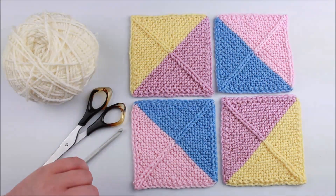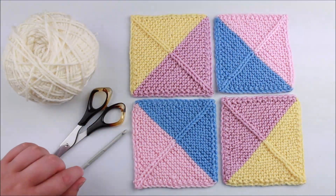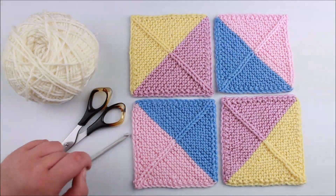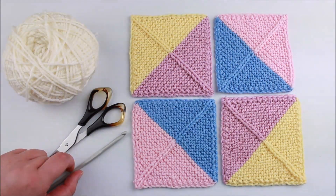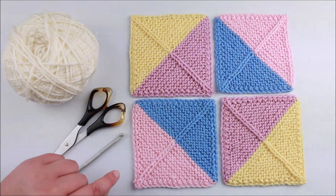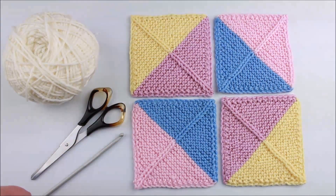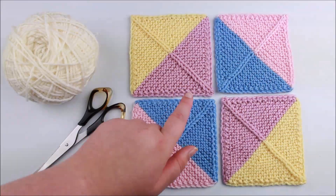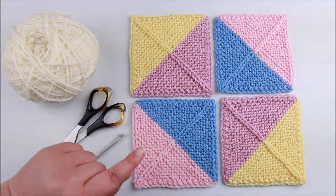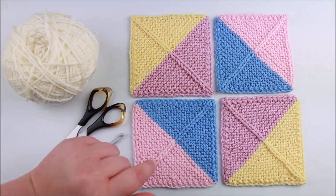For the crochet hook, I'm using a size larger than the knitting needle size I used for these blocks, because my crochet tension is tighter than my knitted tension. I need a larger hook to compensate and try to match the two tensions as much as possible. You can adjust your hook size according to your individual tension. Simply start working your seams, then pause and assess: if the fabric starts to flare, your hook is probably too big; if it's puckering, your hook is too small.